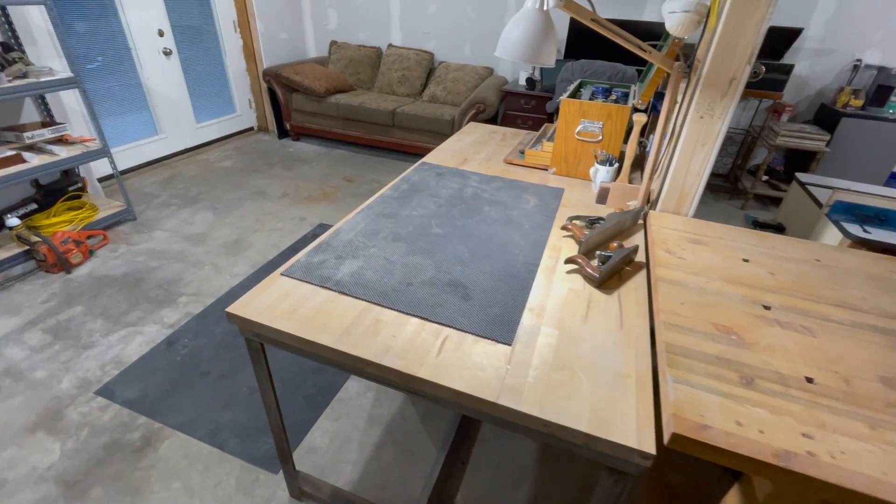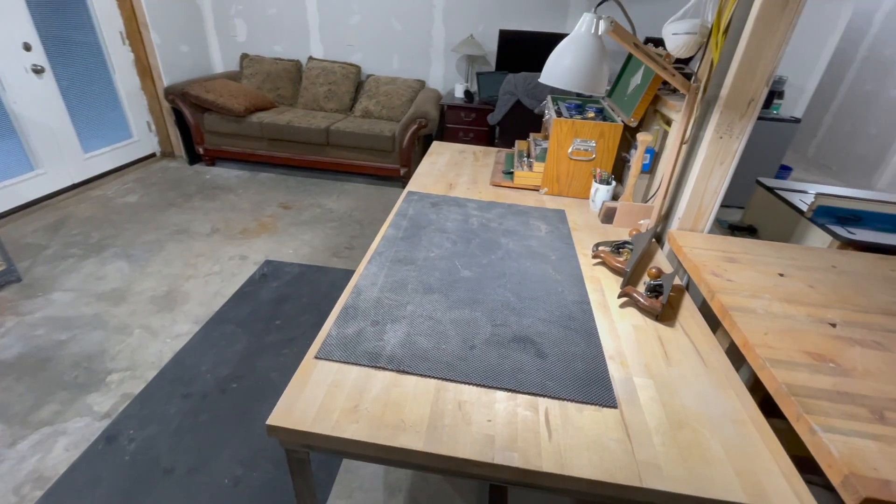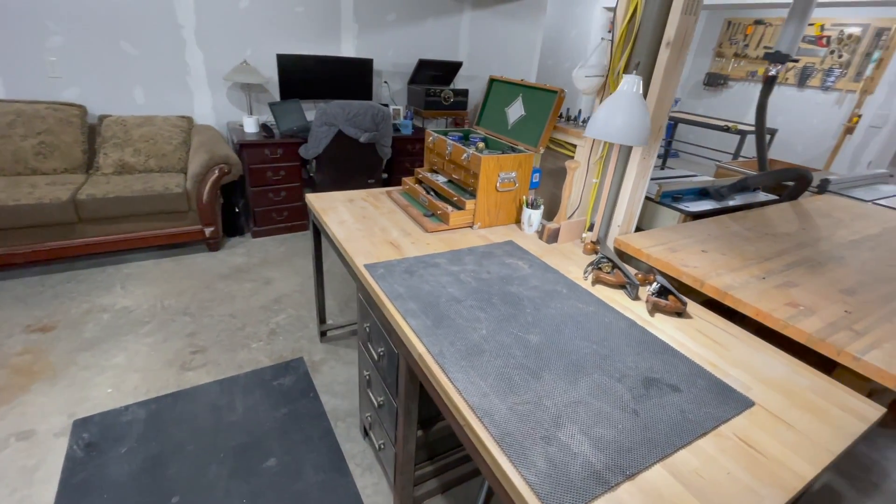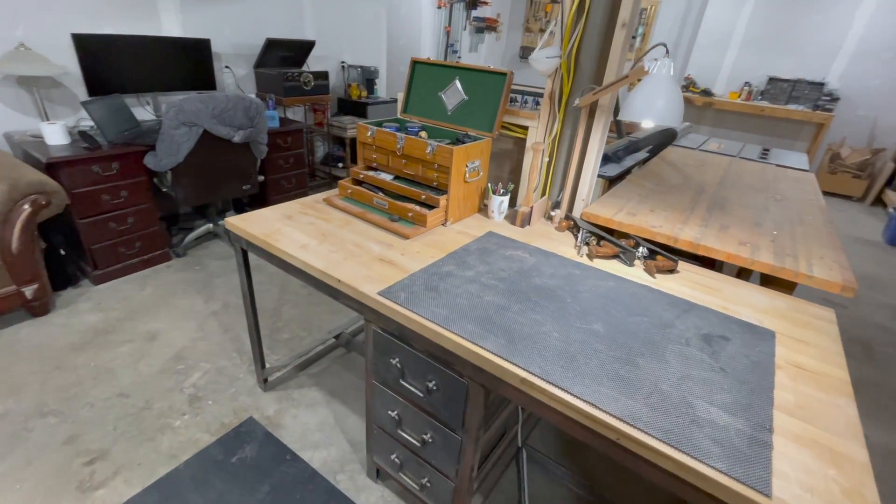This is my favorite spot in the whole workshop. It's where I do all my hand tool work and my sanding — this is where I like to be. I've got sunlight coming in from the doors right behind me. It's pretty nice.